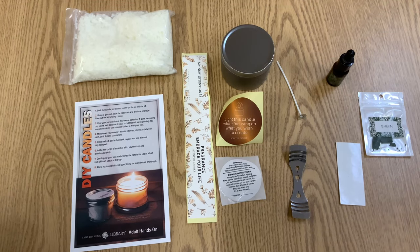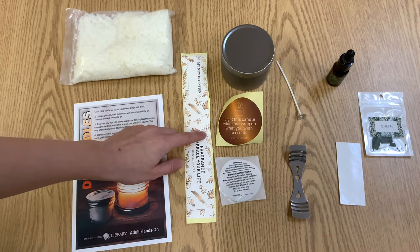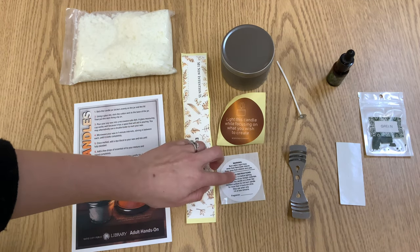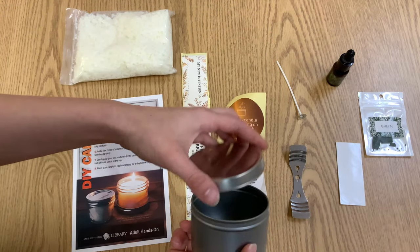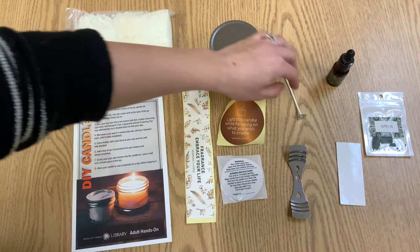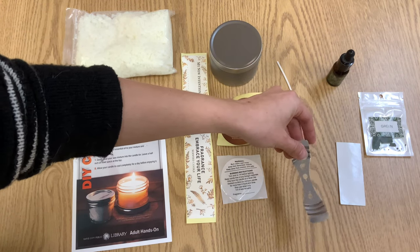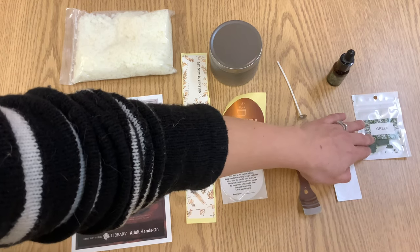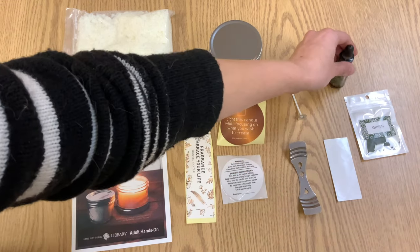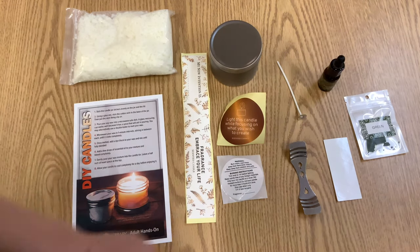In your Take and Make kit you should have an instruction sheet, wax, three different stickers including a warning label, your candle holder which is just a tin holder with the top, a wick, a wick placement guide, a glue dot, some dye, and some essential oil. I have green and eucalyptus for mine.